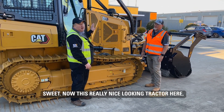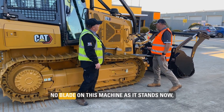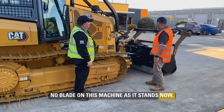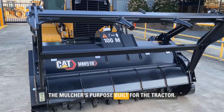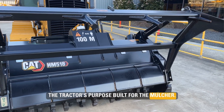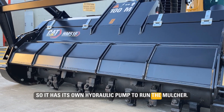Now there's a really nice looking tractor here, but there's something strange going on at the front. Where's the blade? There's no blade on this machine as it stands now, but it's got an HM518 mulcher. The mulcher is purpose-built for the tractor and the tractor is purpose-built for the mulcher. It's a closed circuit hydraulic system, so it has its own hydraulic pump to run the mulcher.